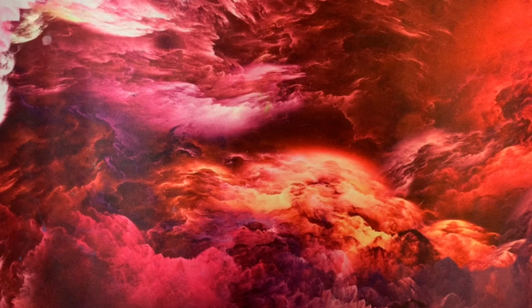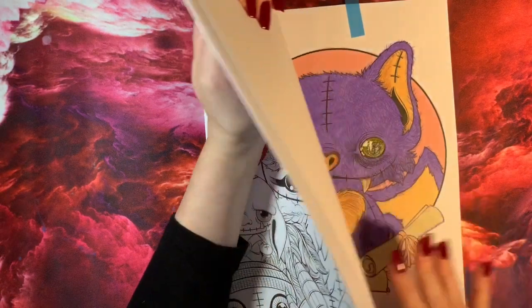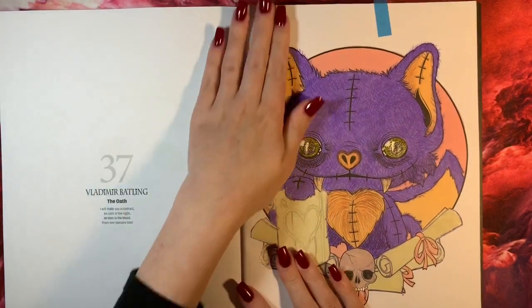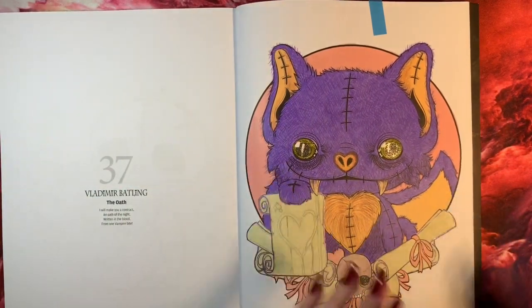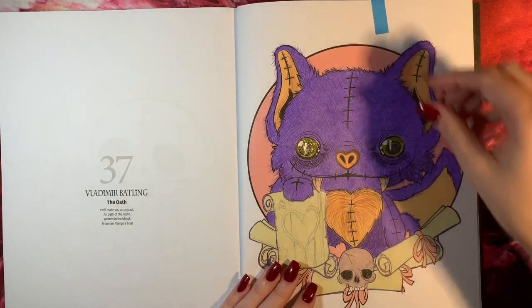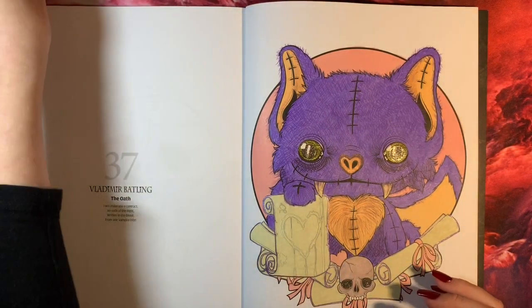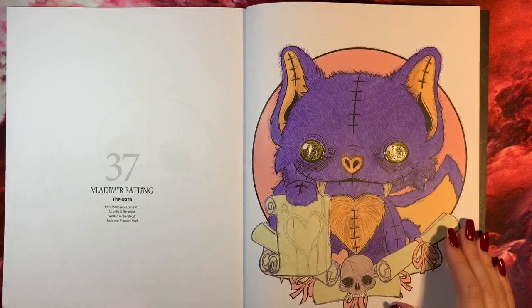Frightlings Halloween — another Colouring Heaven book. I've only done one picture in this one. This isn't my best work, and the only reason I did it like I did is because I was sitting next to Isabel at the time, so I wasn't particularly concentrating. But it's done, it's coloured, so yeah — that's that.